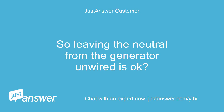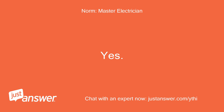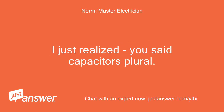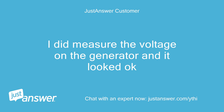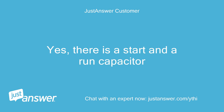So leaving the neutral from the generator unwired is okay? I only wired the ground and the two hots. Yes, the neutral is required only if you need 120 volts. I just realized — you said capacitors plural. Are there two capacitors on the motor? I did measure the voltage on the generator and it looked okay. What was the voltage during starting? Yes, there is a start and a run capacitor.